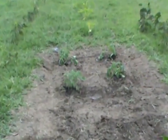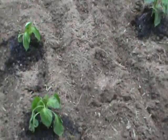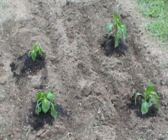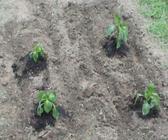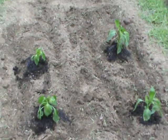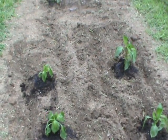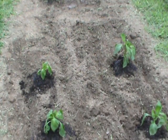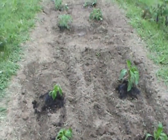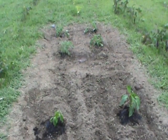Four tomato plants and four pepper plants are coming in out here. Only the biggest ones were put out here so they would grow. You can see how it looks right now. I'll wait about two to three weeks before we start having grass all over the place — there'll be grass all through the thing.